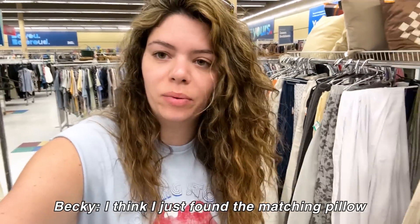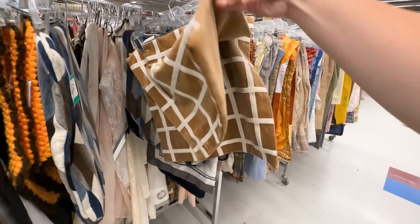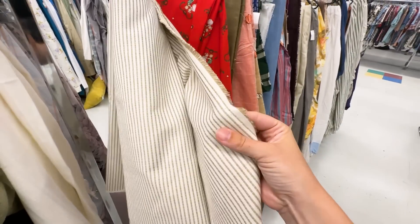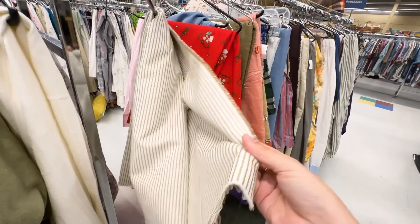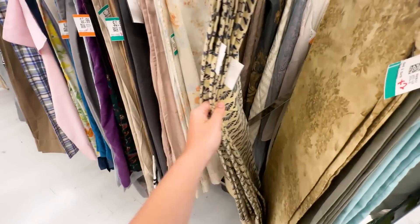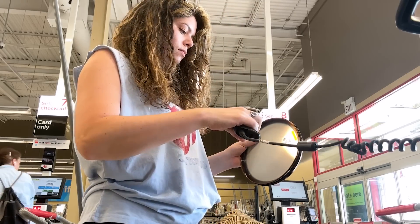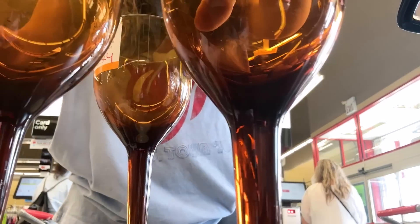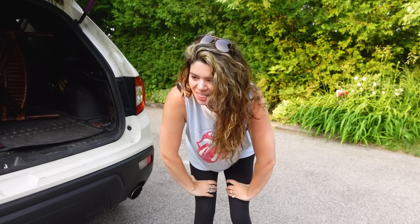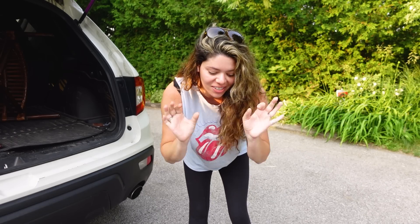At the thrift store, I found what I think is a matching pillow — which never happens — in a whole different aisle. I also found this piece of fabric in the random fabric aisle that would make a great table runner; it has a nice edge and a thick linen weave. I'm back home now and today has been such an insanely good day for thrifting — I found the best things and I think I've basically got all my furniture covered.